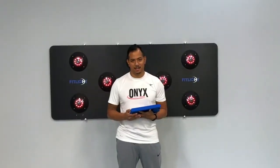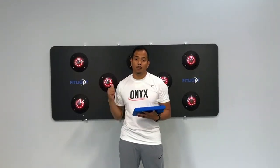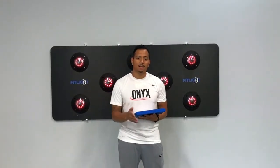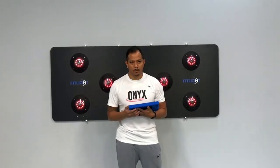Hey, this is Chris Gores from Onyx Elite here in Richmond, Virginia. I'm here to show you some of my favorite drills using our brand new FitLite wall and how we test our athletes, training them for reaction, recognition, and getting them ready for the game.